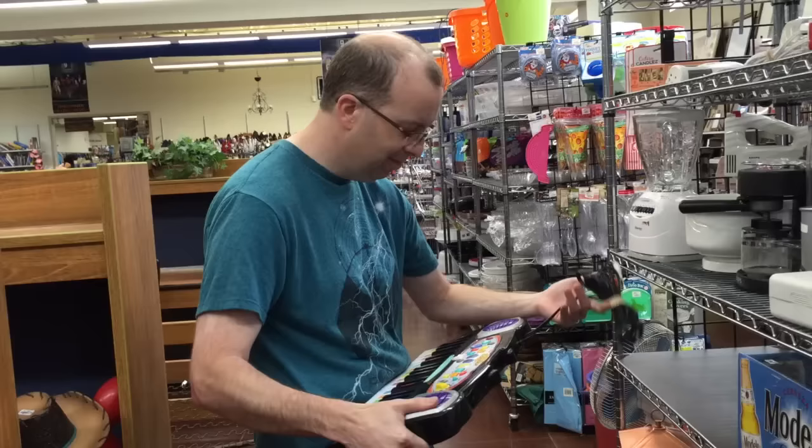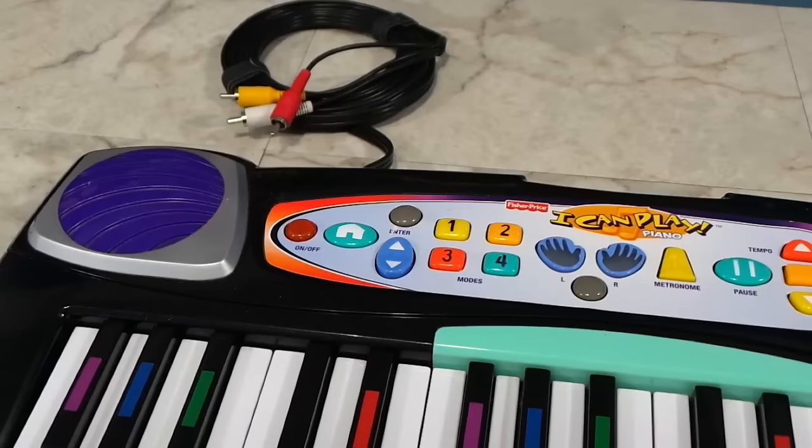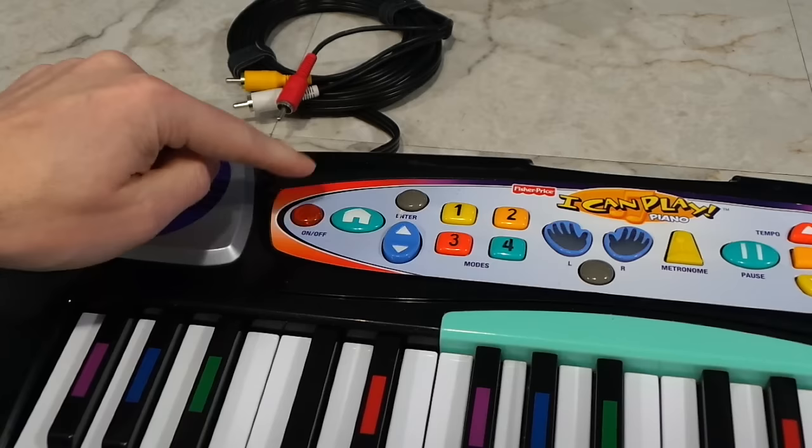I had no idea what it was, but I could tell that apparently it connected to a television and that got me really interested. So for $10, I decided to buy it and take it home with me. When I got it home and tried to turn it on, this is all it would do — the power light would flash, and then nothing.